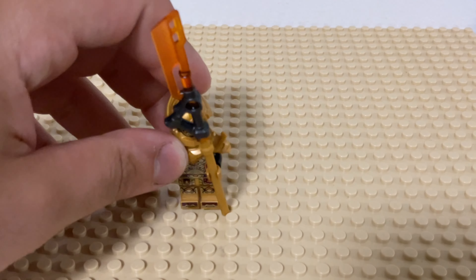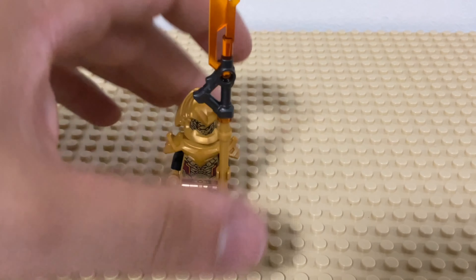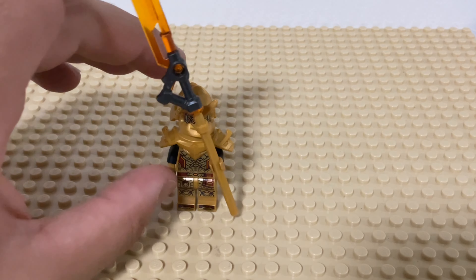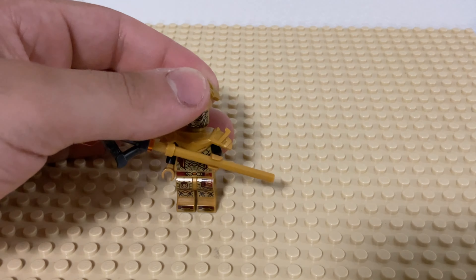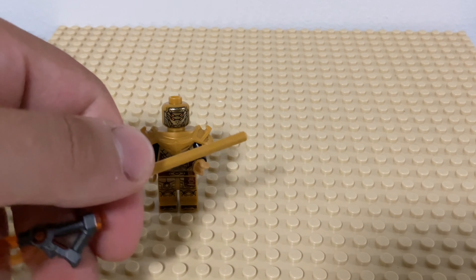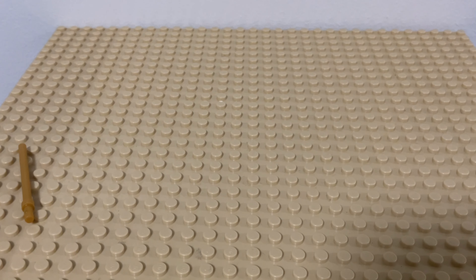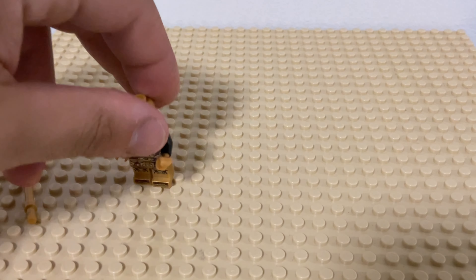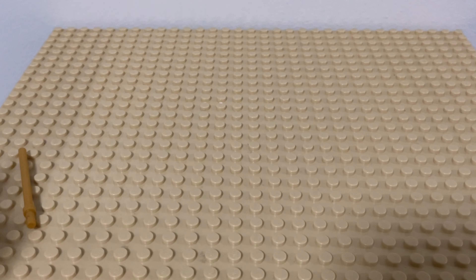So the main minifig you get in this magazine is one of the Imperium Claw Hunters in gold, which is really nice if you wanted to army build. He comes with this long sword — I don't know why they need to do that — but super cool. Haven't actually had a look at these guys in quite a while; very interesting and cool minifigs. Obviously nice to army build.